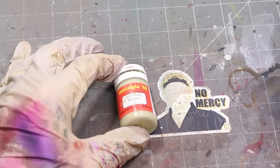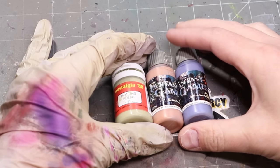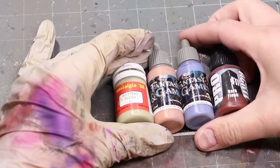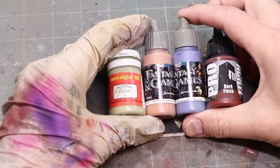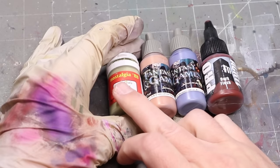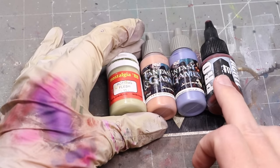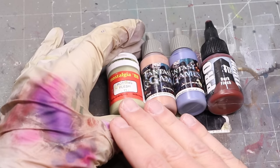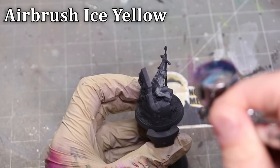Let's get started with the actual paints, and these are going to be a bit unusual, but I want to explain why. We have Rotting Flesh from Warcolours Nostalgia, two Scale 75 colors — Resurrection Flesh and Brain Eater Azure — and then Dark Flesh, a greenish tone, a pinky skin tone, a purple tone for shadows, and a deep red to warm up the shadows. We're going to use these to create something that really doesn't look or feel like much of any of them.